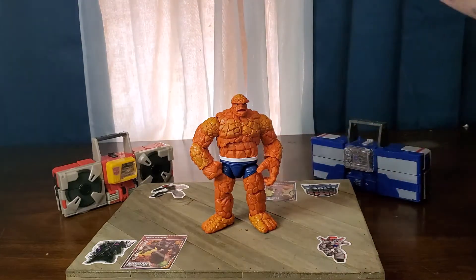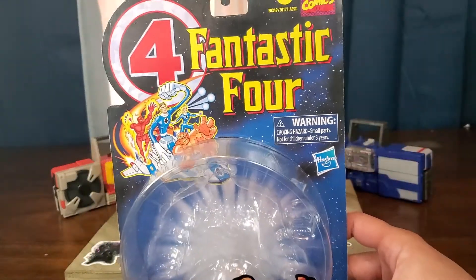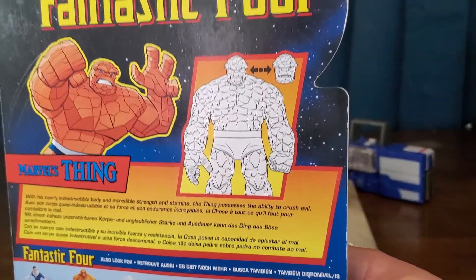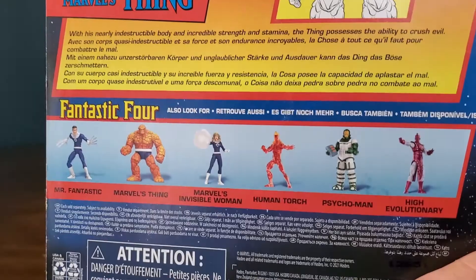We'll take a look at his packaging real quick. You got The Thing there, you got the Retro Card going on, and you have little instructions telling you that you can swap out certain parts. His bio, brief as it is, and the wave mates.